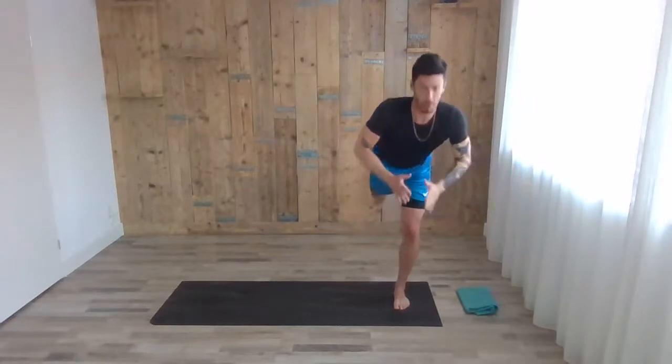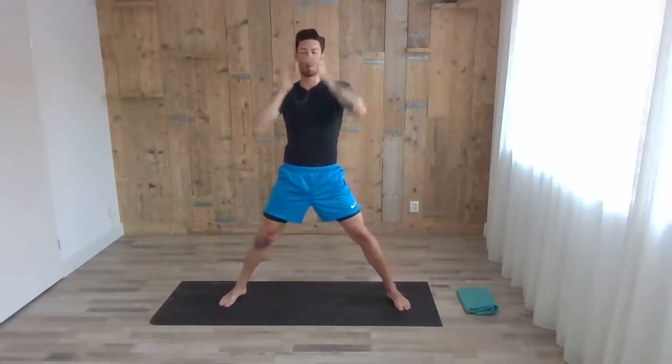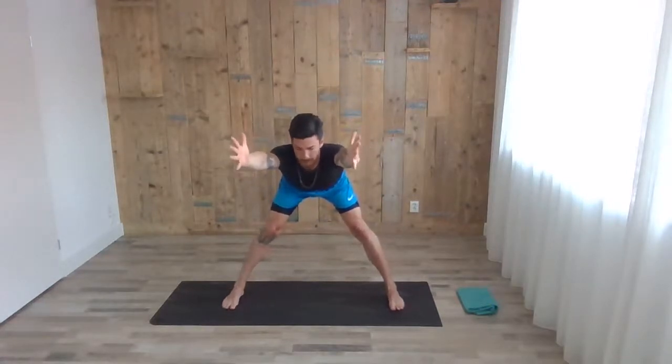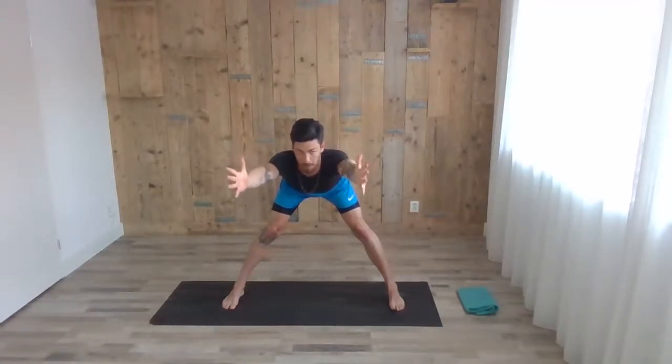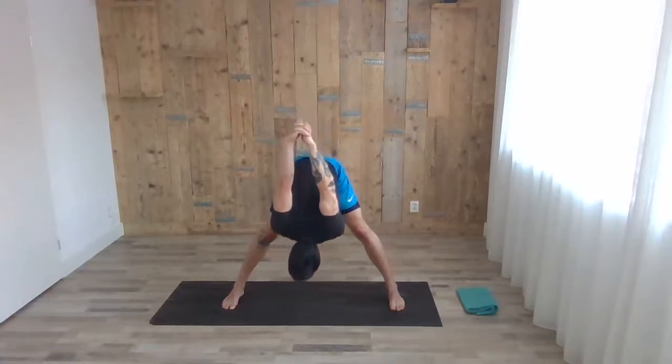Inhale, coming up with the right knee. Exhale, stepping down — wide step, facing to the right side of your mat. Inhale, arms up. Exhale, sitting back with the hip and folding forward until you can keep your back straight — rather stay here with a straight back than arch it. Staying here for five breaths. With the exhale, fold forward, connect the fingers behind your back, extend the arms, and keep folding.